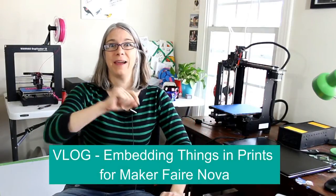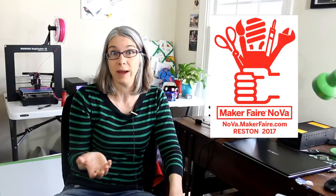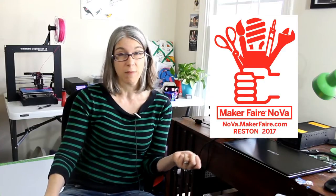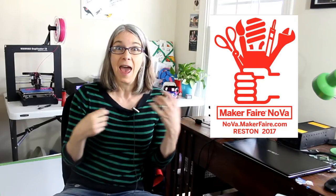Greetings printing enthusiasts. My name is Vicki Soma. This is T-Gall 3D. By request from South Africa, today we have a vlog, and the title is Embedding Things into Print for Nova Maker Faire. I have nine days until the Northern Virginia Maker Faire, which is called Maker Faire Nova. This is my third year doing a booth there. The first year I did Blender modeling techniques, last year multicolored prints with a single extruder machine, and this year I'm focusing on embedding things into prints.